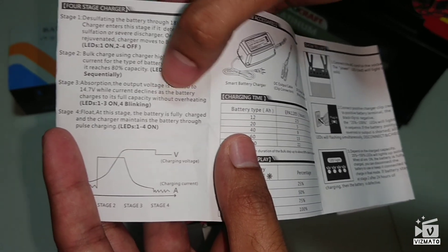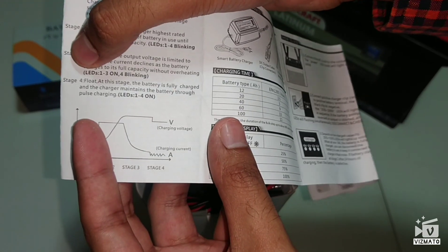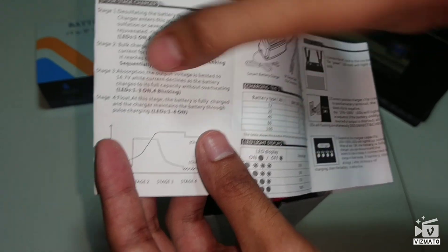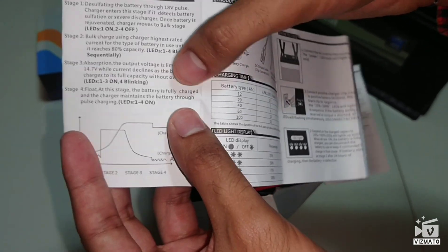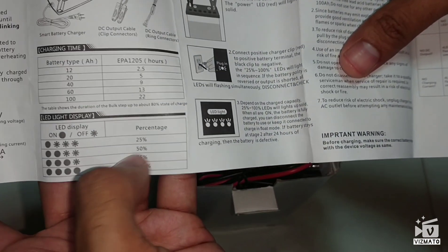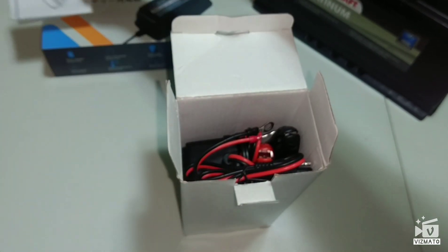The third stage is the absorption stage, where the voltage is limited to the battery at a slow rate. At the fourth stage, when the battery is almost full, it sends bit by bit — pulsating the battery — so it reaches its maximum potential. The manual also tells you the amperage and percentage depending on the indicator.